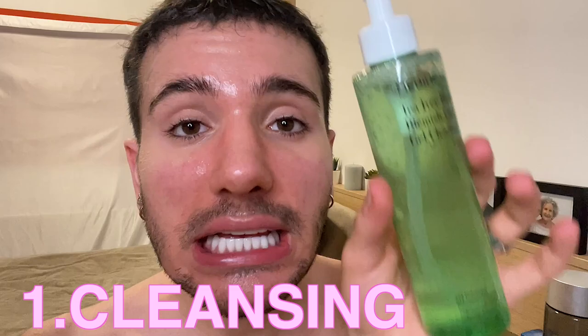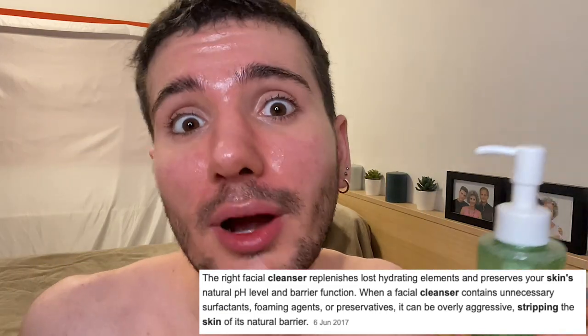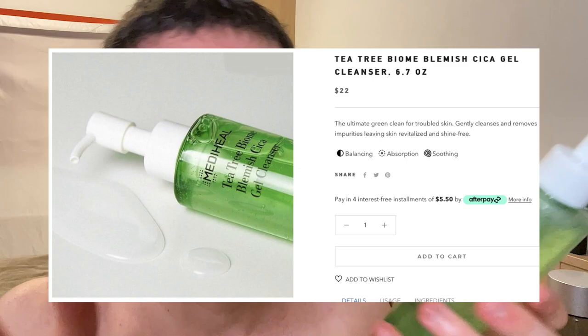So first up is going to be the cleansing step. Now when you have red, irritated, very sensitive skin, the cleansing step is crucial. You don't want to use overly strong, overly stripping cleansers, because that could really irritate and hurt your skin barrier even more. So one that I really love is this Mediheal Tea Tree Biome Chica Cleanser, and it actually is pH balanced, so it's going to be very gentle — it's not going to disrupt the pH of your skin.